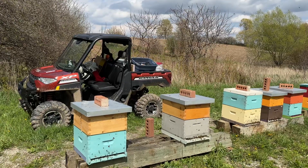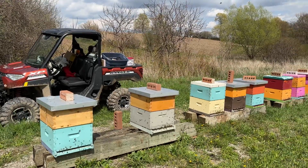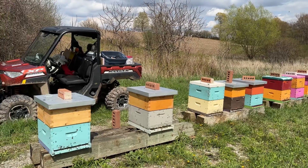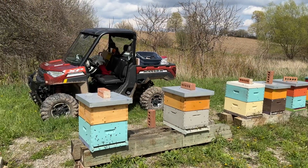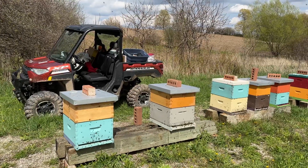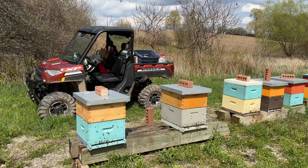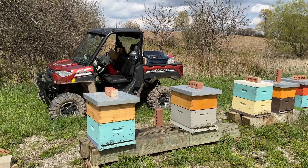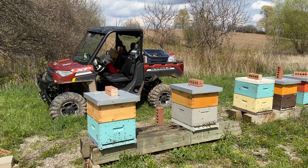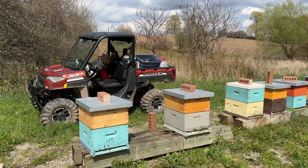I pulled up some brood from the bottom box if they were super big. So basically I'm left with three or four frames of capped brood, semi-capped, or half-capped brood in the bottom boxes, and then one or two capped and one or two open larvae on the top. Tomorrow I'll come back and remove those queen excluders and add double screen boards and cage queens.